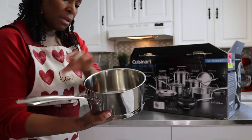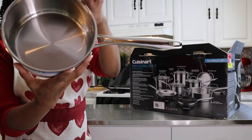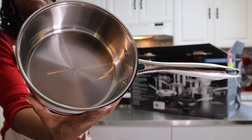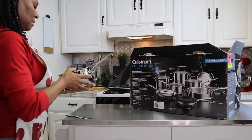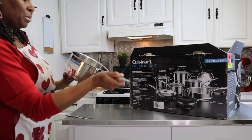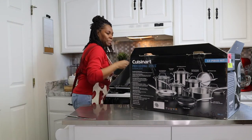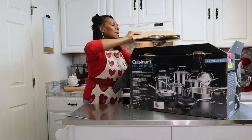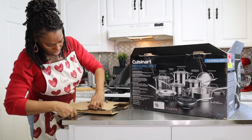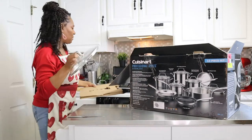One of the things I like about theirs is that they put the measurements right inside. I don't know if you can see that, but this is a really nice feature. This is your 2-quart saucepan, so we're going to put this over here. And we have another lid — this would be for our 5-quart.